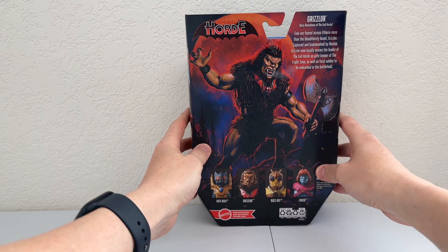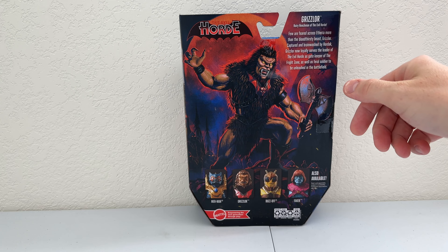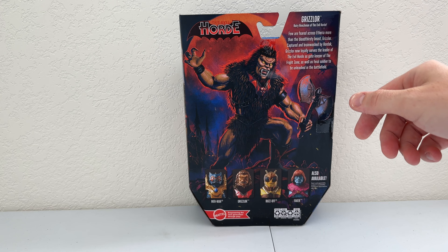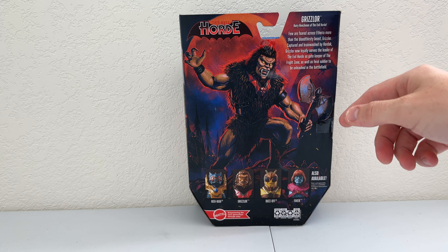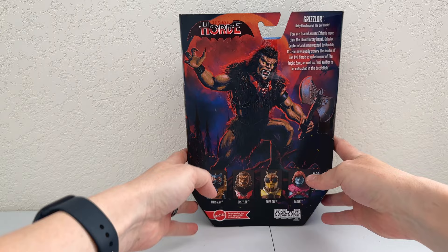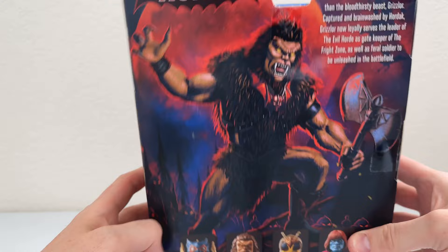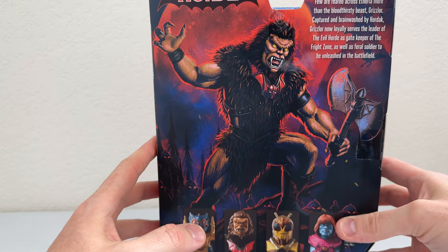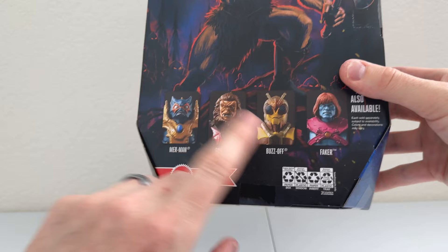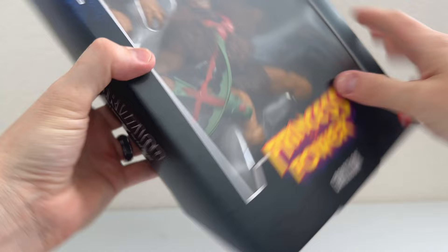On the back we have some excellent art — the Evil Horde and Grizzlore, 'Hairy henchmen of the Evil Horde.' The bio reads: 'Few are feared across Etheria more than the bloodthirsty beast Grizzlore. Captured and brainwashed by Hordak, Grizzlore now loyally serves the leader of the Evil Horde as the gatekeeper of the Fright Zone as well as feral soldier to be unleashed on the battlefield.' I love how they keep giving us more mythos in just these few short sentences. In the background you can see Horde troopers aplenty — a whole line of them. Down here you have Crossel, Classic Merman, Grizzlore, Buzz Off, and Faker, whom I've previously reviewed.